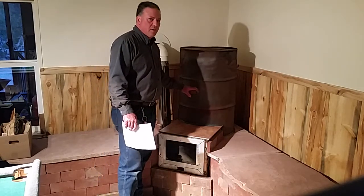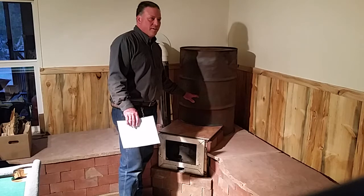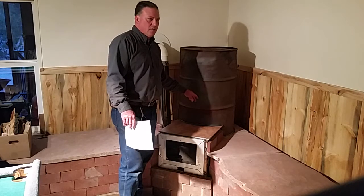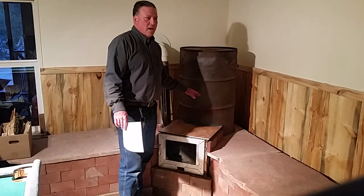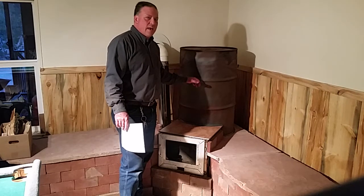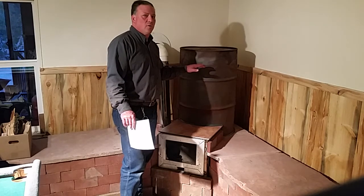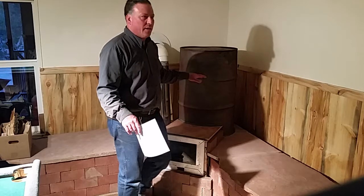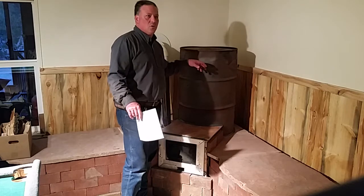Inside the 55-gallon drum here I have a heat riser. I already started doing the perlite and clay mixture as a heat riser to pack it. The heat riser is a 6-inch pipe with a 10-inch pipe around it, packed with perlite and clay. However, I didn't have enough mixture, so I basically have a hybrid heat riser — on the top I put ceramic fiber material on top of the packed perlite and clay. So I've got two inches of ceramic fiber blanket on the top — it's like half and half.